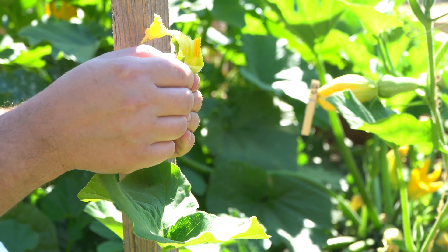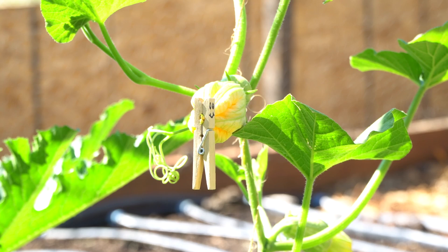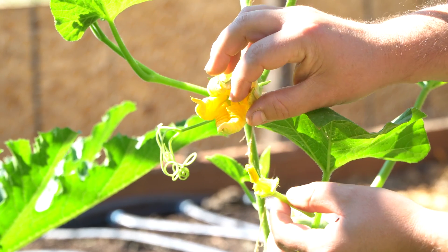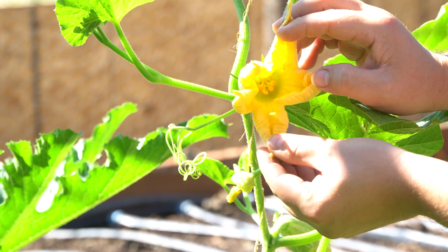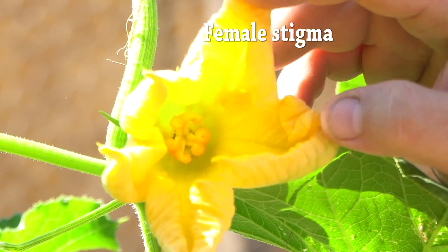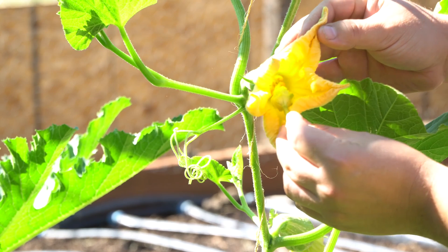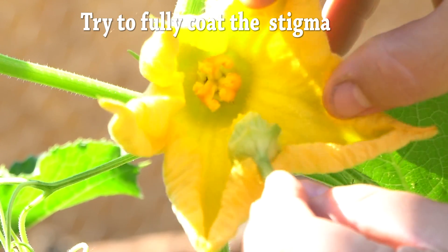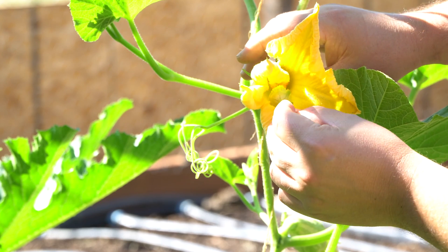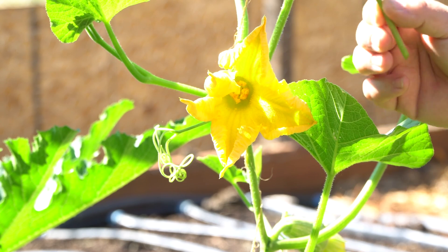This is the male stamen and it has all the pollen on it — it's full of pollen. Now I'll release the female flower. I'm not going to damage the petals because I want to close this back up when I'm done. I'm going to take this stamen just like a paintbrush and gently rub the pollen all over the inside of the female flower. If you're doing multiple flowers, you can use the same stamen for all of them because there's plenty of pollen on this one.